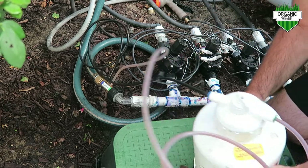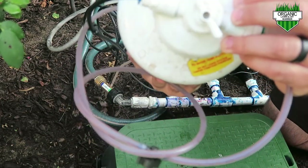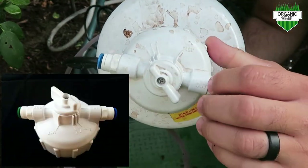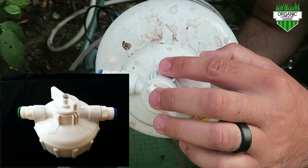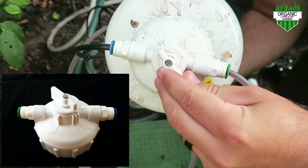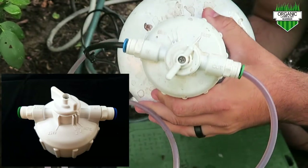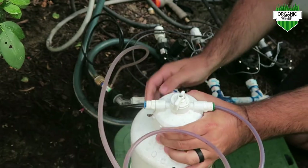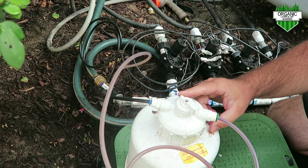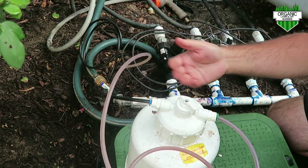Another thing with this system — I'm going to hold it up to the camera. There are four different settings on here: a slow setting which is one, another slow which is two, and then a fast setting. Basically, how you set this controls how fast the fertilizer is going to come out of the system. I have it set to the slow, but you can set it to however you want depending on how fast you want it to feed your lawn.